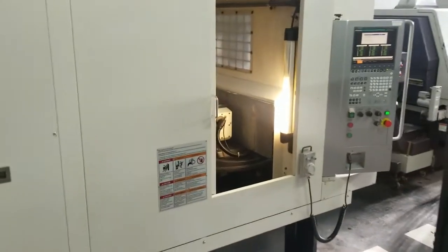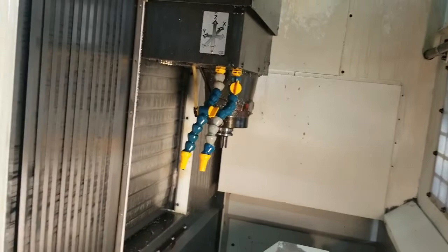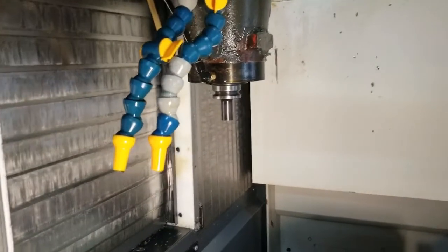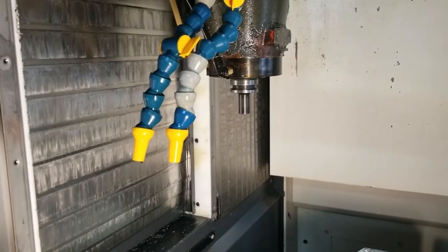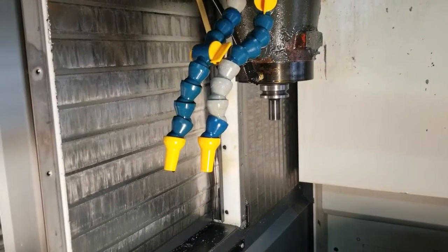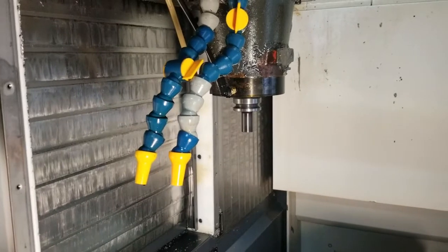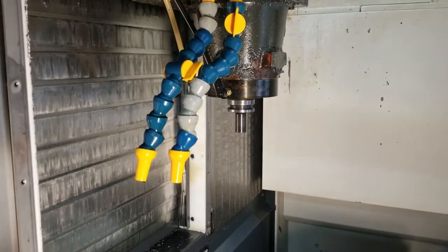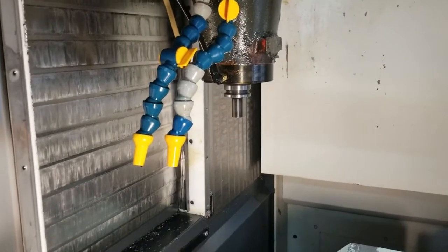Go ahead and get in here — got the spindle running at 5,000 RPM right now, gonna bump this up to 8,000, 10,000, 12,000, 16,000 RPM.